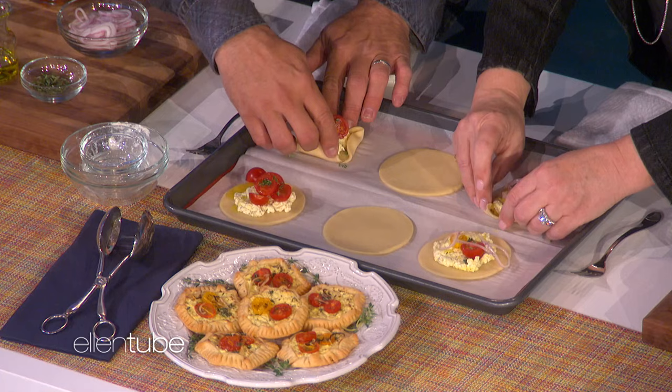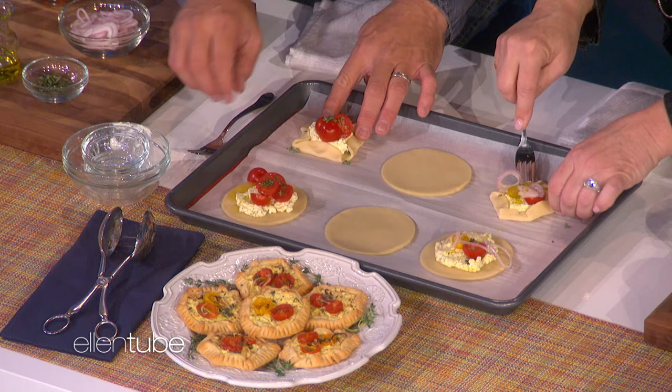You can do it with your hands, or you can take a fork and crimp it to make it cute. And then we just bake them. It's simple. They turn out just like that. Would you like to try one, Twitch?